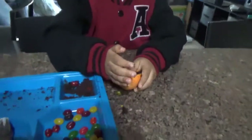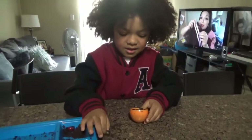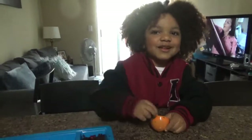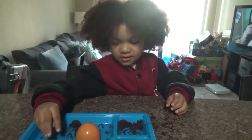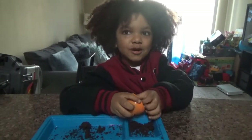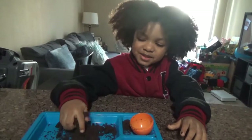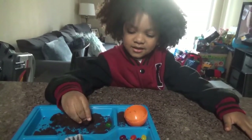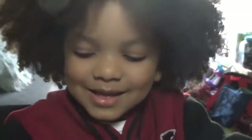Kingston, what are you doing? Making a chocolate jelly bean? Oh gosh, I need to make you your own channel because you'll be coming up with some crazy stuff. Kingston loves to watch the videos I've made. Why do you like watching those videos over and over again? Because I love it. Look at you making a mess — you're so crazy.